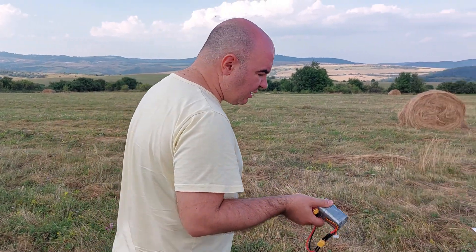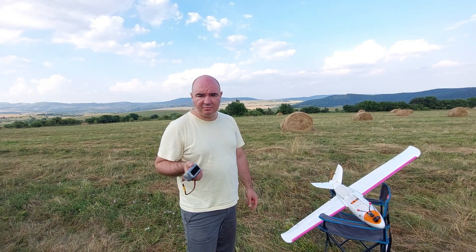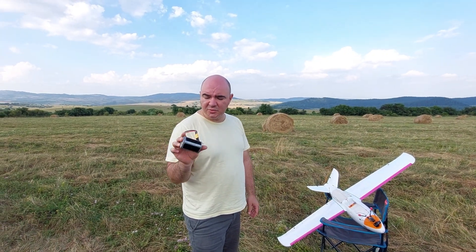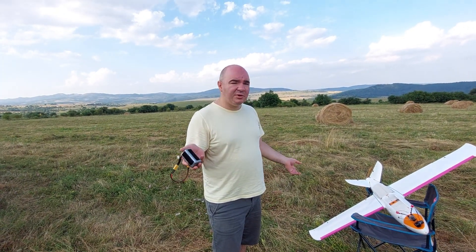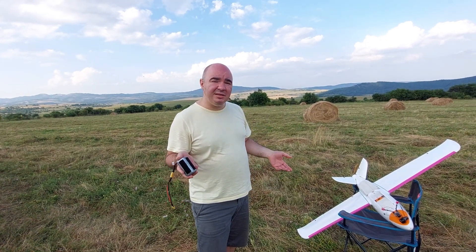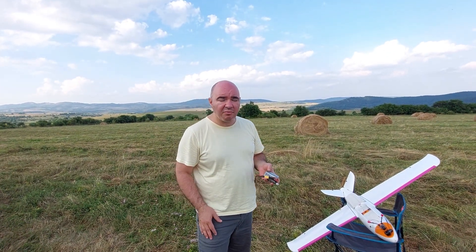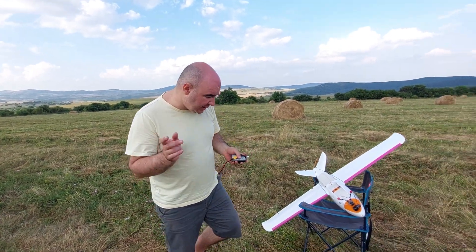Since we discovered the motor is not good enough, I had two Molicel 21700 batteries. There is no wind today, which is generally good, but there's not enough headwind for the plane to gain lift easily. Since I didn't bring my big motor with me — although I thought of it — the only other option is to try with just one battery. Hopefully the CG will be right, but let's see.